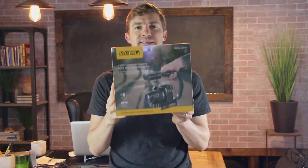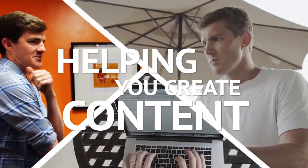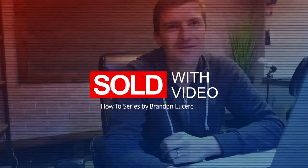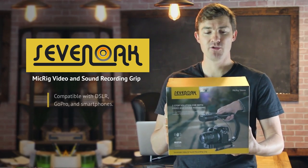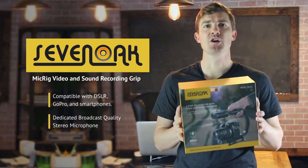Today we're unboxing and reviewing the MicRig Stereo Setup. Hey there, it's Brandon from Sold With Video, and today I'm really excited because I just got sent the MicRig Stereo Setup and System to test out with your DSLR camera.